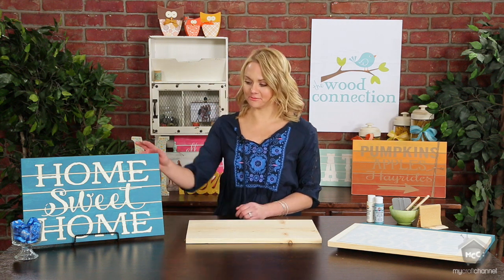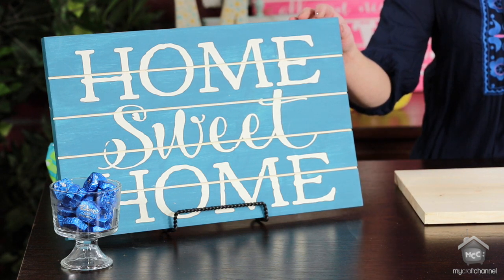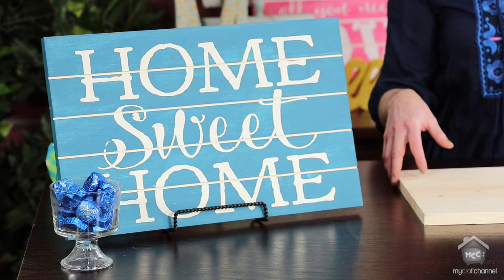Today we're going to make this really cute home sweet home slot sign. These slot signs are so fun — there are tons of sayings that you can do and lots of ideas.